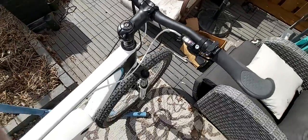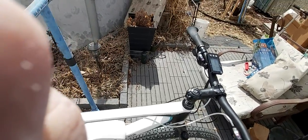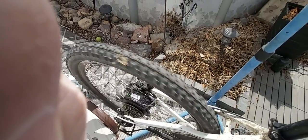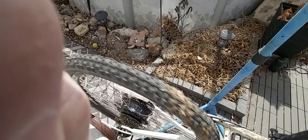This is the throttle — you can use that. It's either on or off, so it's full on or nothing. You can hear that the motor is not loud — you just hear the sprockets or the cassette going.